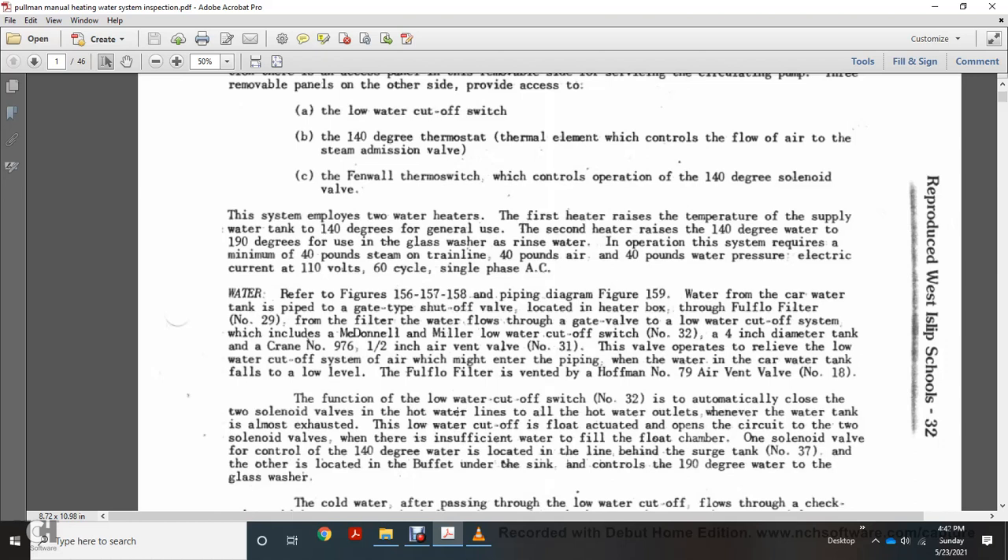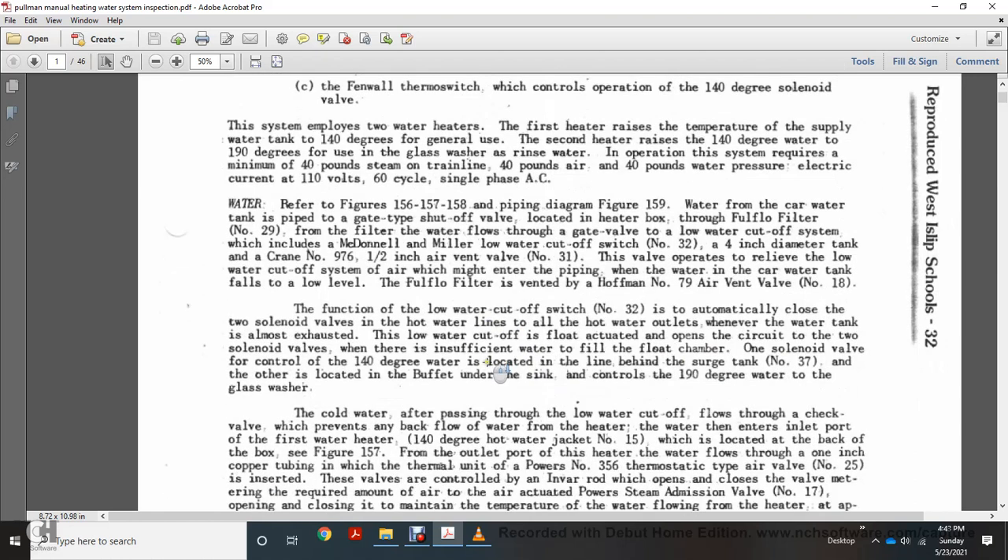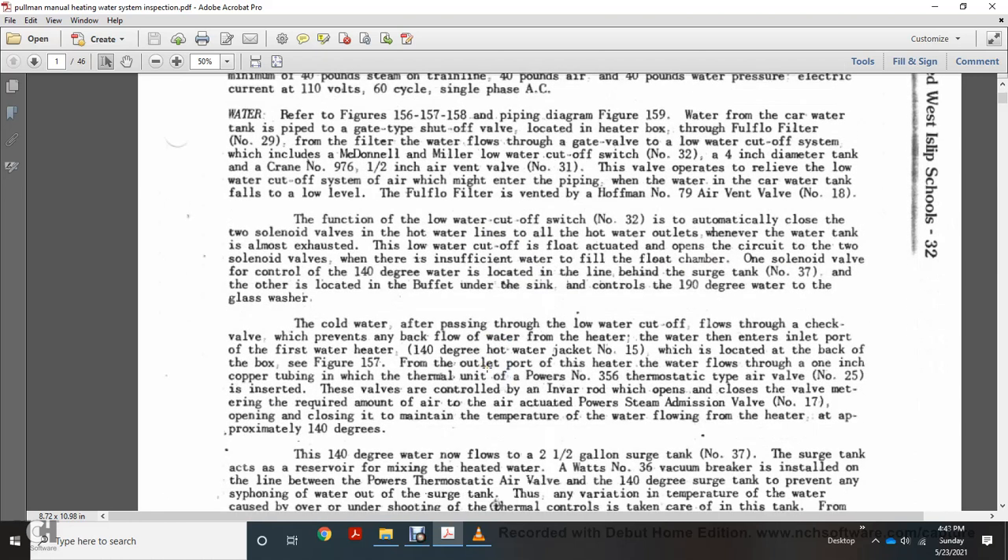Referring to figures 156, 157, 158, and piping diagram figure 159: water enters the car water tank through a gate-type shutoff valve located in the heater box, through filter number 29, through the gate valve of the low water cutoff system, which includes the McDonald Miller low water cutoff switch number 32, an orange diameter tank, crane number 976 half-inch air vent valve number 31. This valve operates to relieve air that may enter the piping when the car water tank falls below the lower level. The water filter is vented with Huffman number 79 air vent valve number 18.